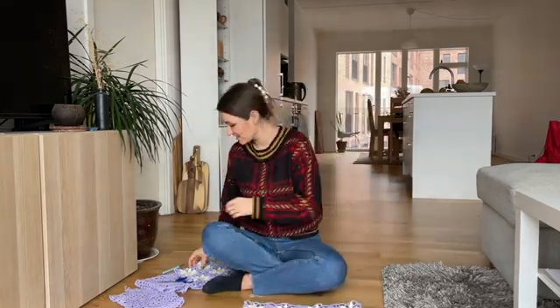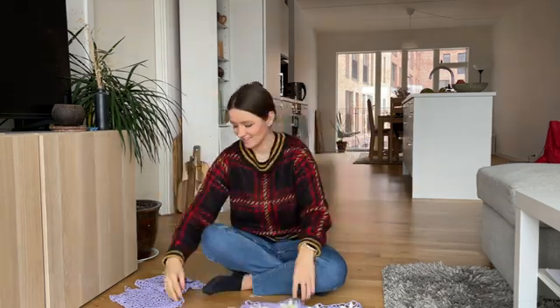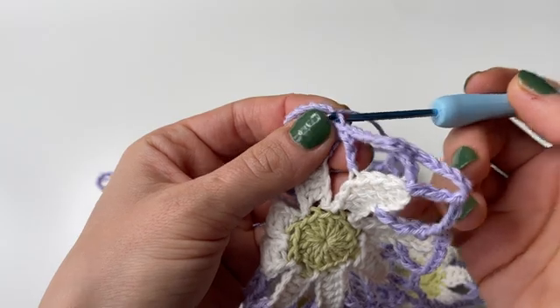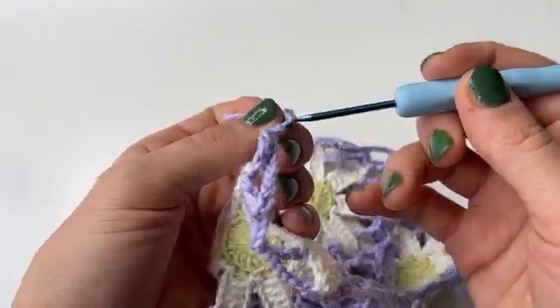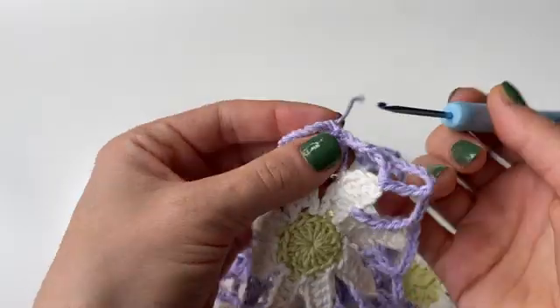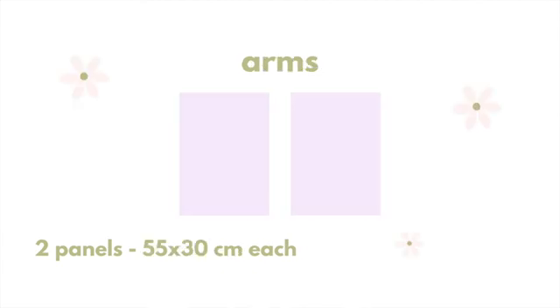Here you can see both panels finalized. As you can notice they are quite stretchy just because of the lace and all the chains, so keep that in mind when figuring out the size for your panels. Also a small note on weaving in loose ends — I basically just weave them in throughout the chains on each of the sides, which is a good way to hide them.